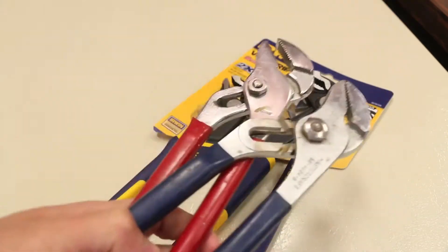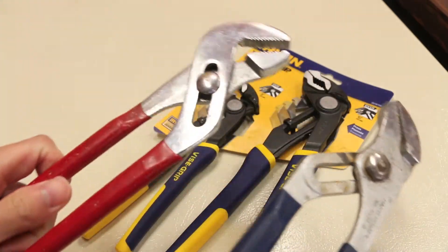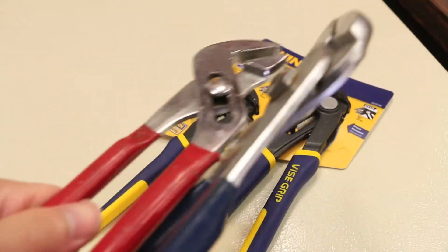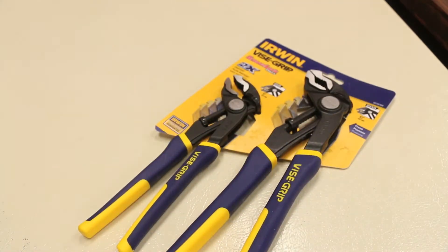These are designed to replace my old ones — one is Mastercraft and the other one is made in Japan. The grooves are kind of worn out and this one here just completely seized up, so it's not the most usable thing and I decided it's time for new ones.